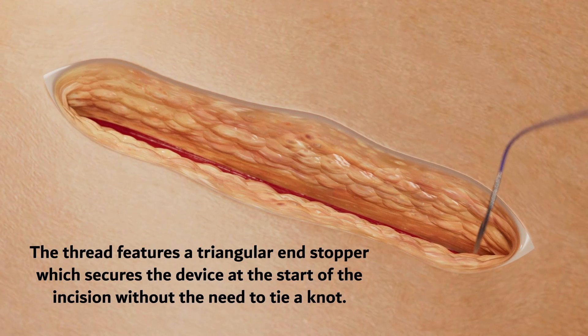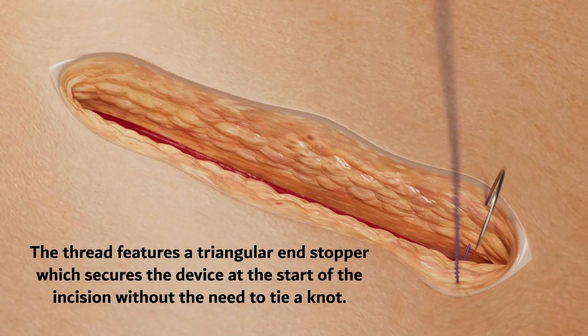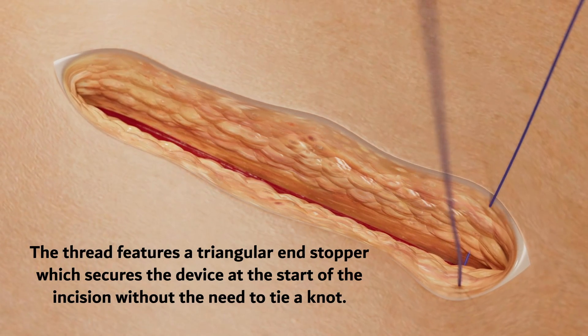The thread features a triangular end stopper which secures the device at the start of the incision without the need to tie a knot.